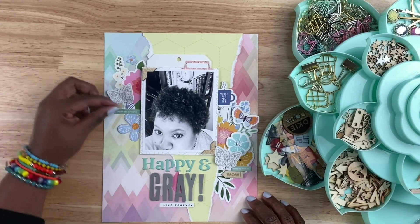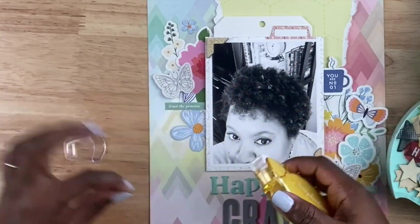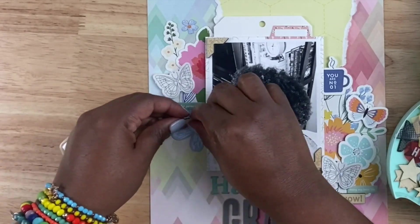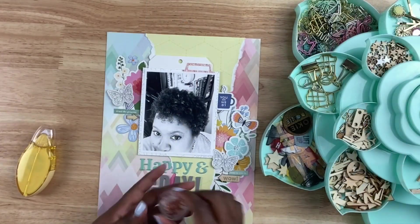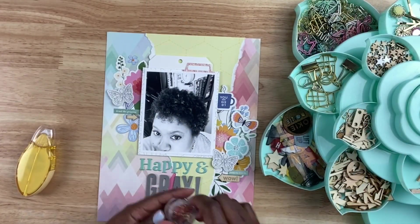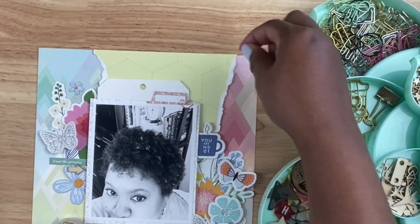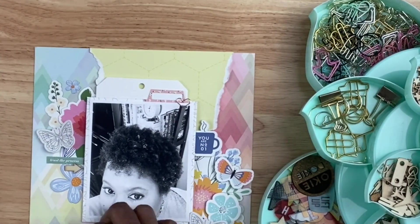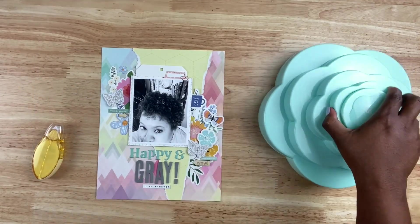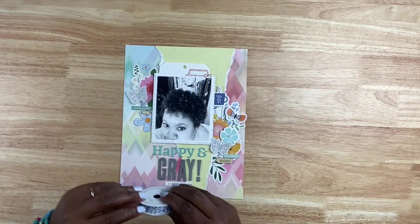I want to balance that out, so I'm going to pop another wood veneer piece — an arrow — and that's kind of shooting towards my head there, which looks kind of weird, but it's going to stay. That wood veneer piece is there for texture to balance it out. I went ahead and removed those wood veneer photo corners because I felt they were too heavy. But I brought in this little clip from Felicity Jane, just reaching into my stash — you can see my We Are Memory Keepers bloom. I keep a lot of small embellishments and reach for those when I need just a little something to go on the layout.